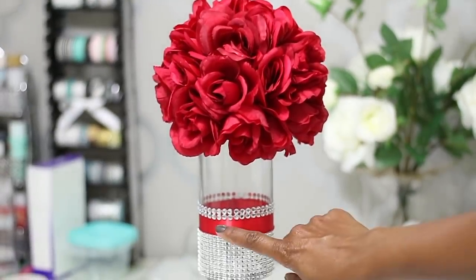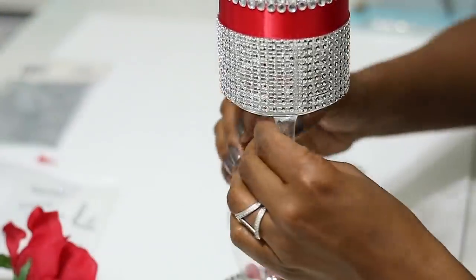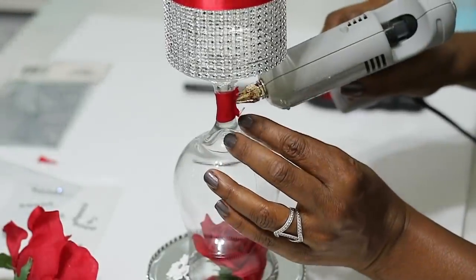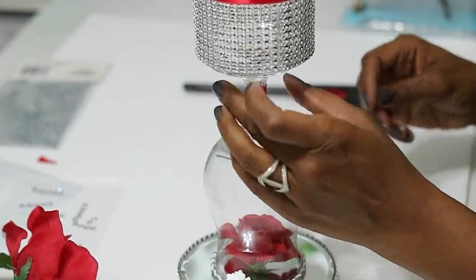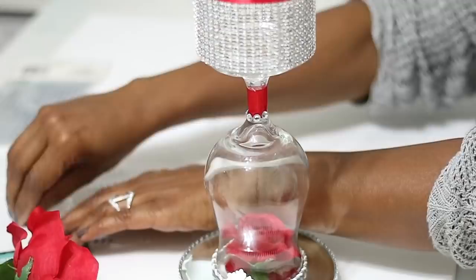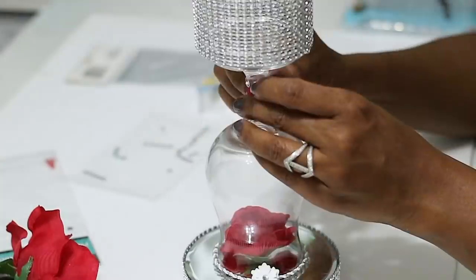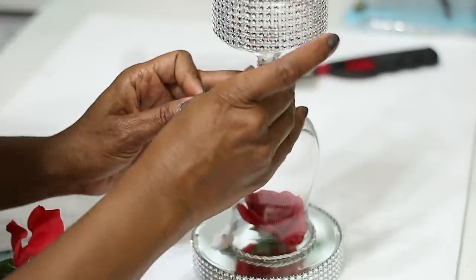I like these adhesive rhinestone stickers from the Dollar Tree because you don't have to put any extra adhesive on them — they stick really well to glass. In the center I'm going to apply a little bit of red ribbon using double-sided tape, then go around it with the rhinestone stickers. Where the ribbon comes together I'll put a few rhinestones just to cover that up, and then do the exact same thing on the opposite side to balance it out.